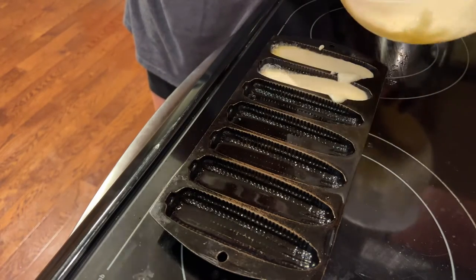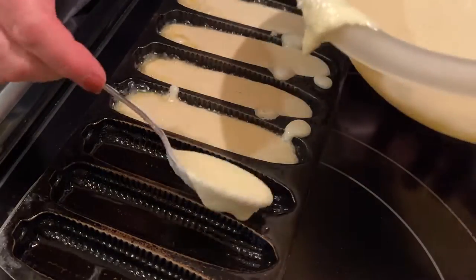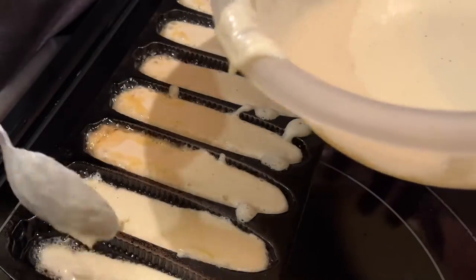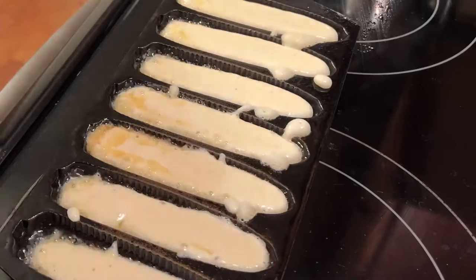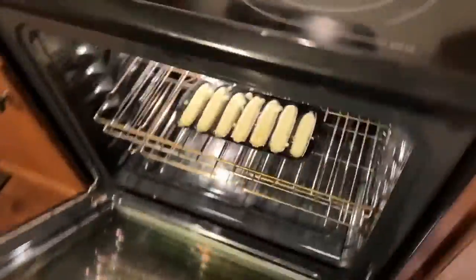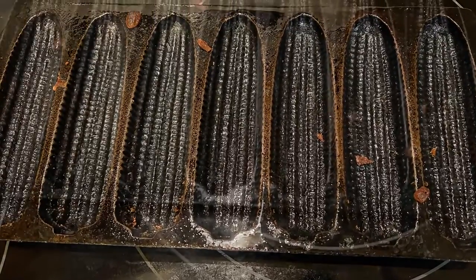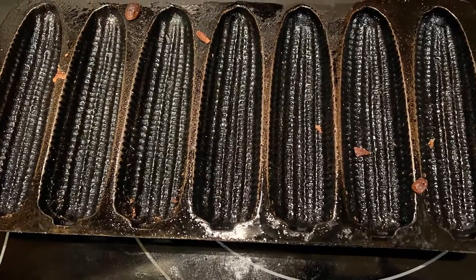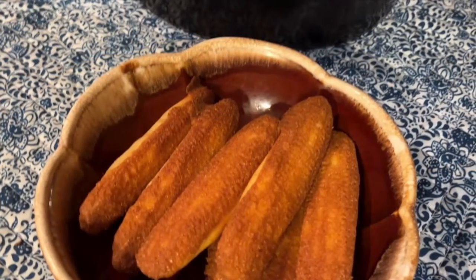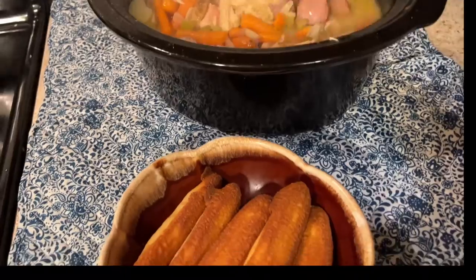Put your batter in — I like to load my tablespoon and run it along there. You might make a mess sometimes, but that's okay. Try to get it as even as you can. I fill my molds up almost to the top. Put the pan back in the oven for about 10 minutes, then turn your oven off, put it on broil — it doesn't even take a minute. Do not walk away; take them out immediately. They came out so easy — voilà! And look at the soup — this was yummy.